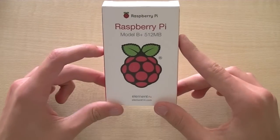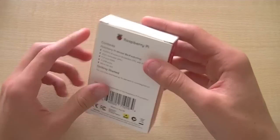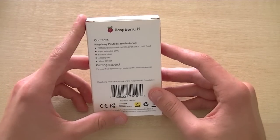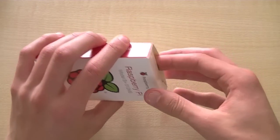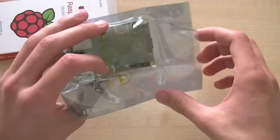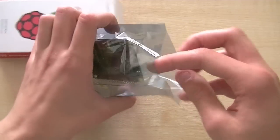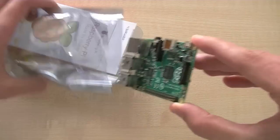This is going to be a video covering the new Raspberry Pi. This is the Model B Plus — it's essentially a revision of the previous one. They released it two days ago at the same price. We'll do a quick overview of the new features and a comparison between this and the old one.